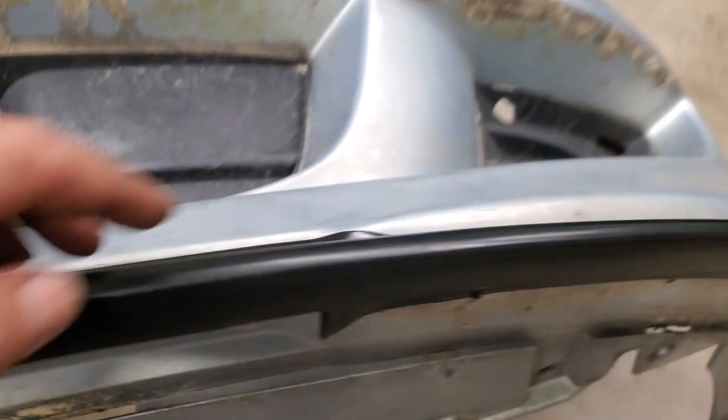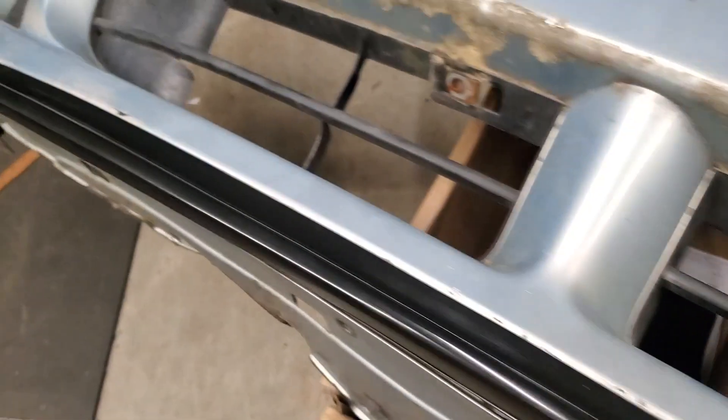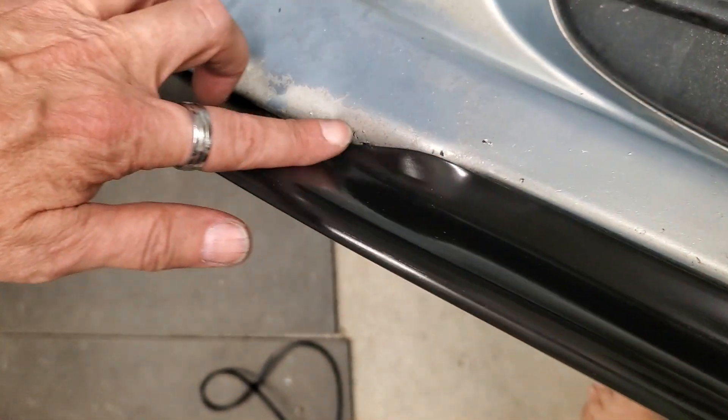So I cut that loose so that it could work more as a laying-over piece over the top, and then I heated it so that it would flare out like this portion does and mate up cleanly.